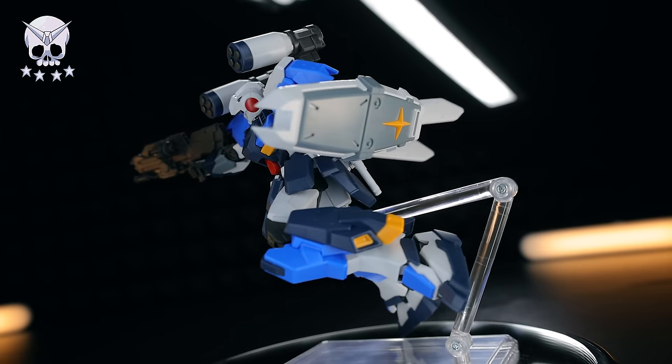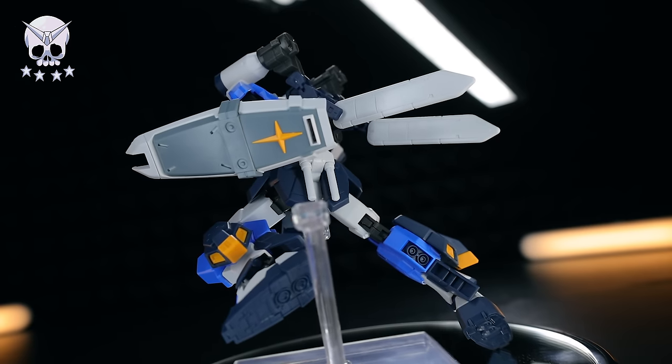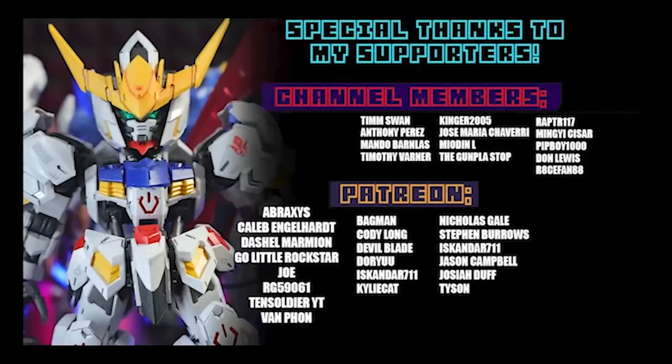As always, thank you so much for watching. Make sure to come back for more reviews, and I'll see you next time. Special thanks to those helping out on channel memberships and Patreon, including Abraxas, Caleb Engelhardt, Dashil Marmion, Go Little Rockstar, Joe Orgy, 59061, 10 Soldier YT, and Van Fawn. Until next time.